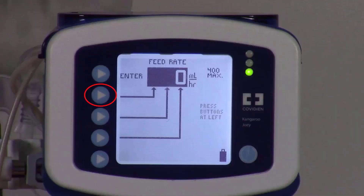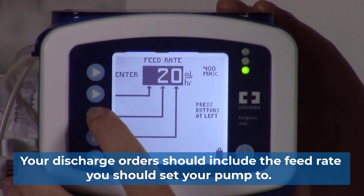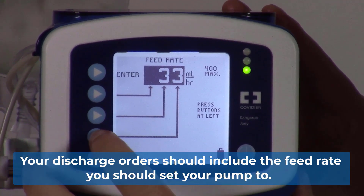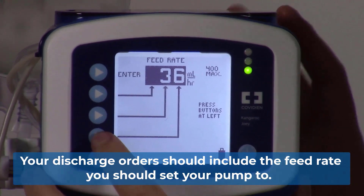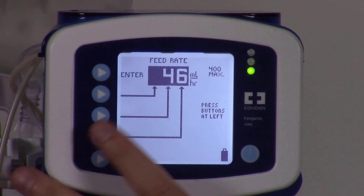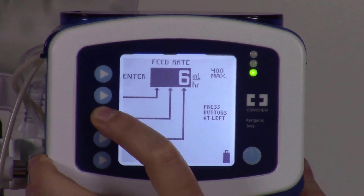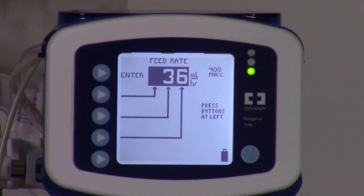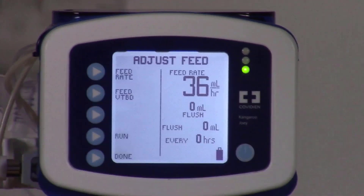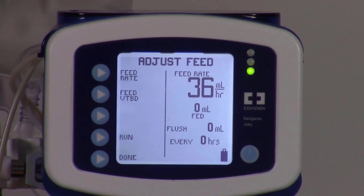The buttons on the left correspond with the hundreds place, the tens place, and the ones place. Set it to 36 mL/hr. If you were to make an error with programming and say set it to 46, you can continue pressing that button until it goes up to 9 and then resets back down to 0. 36 is our desired rate — select enter. The screen confirms the feed rate is set to 36 mL/hr, exactly correct as determined by our discharge orders.